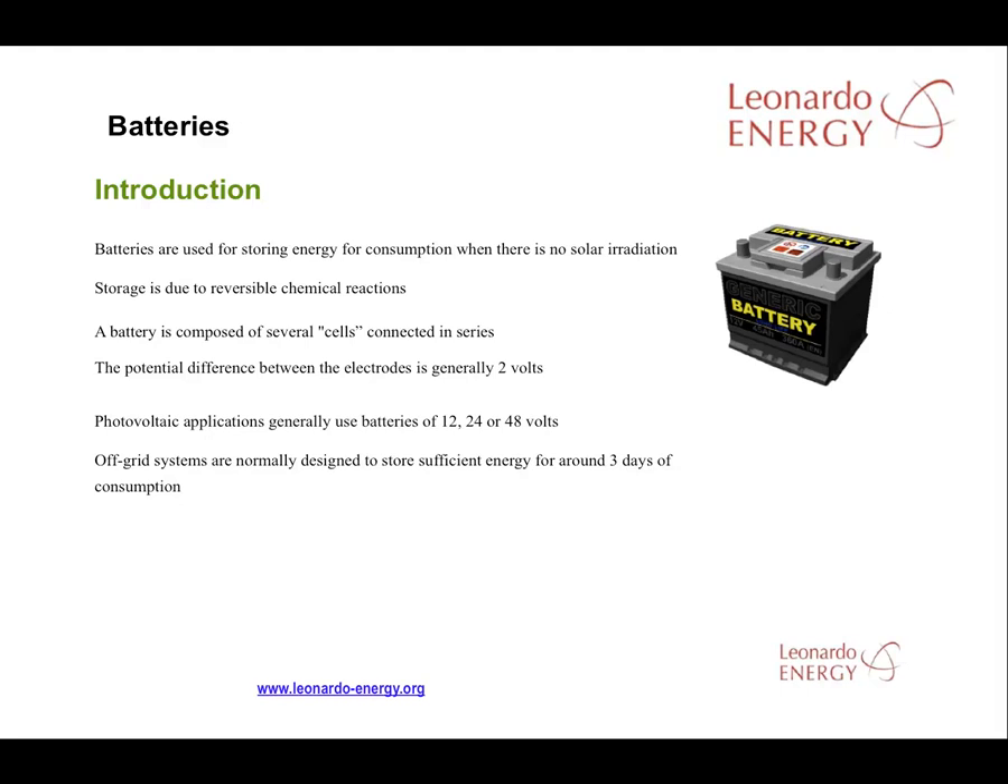There can be several cloudy or rainy days in a row. Three days of battery coverage is a good recommendation, depending on the location and the cost of the PV project. Alternatively, a diesel generator can be included as a backup.